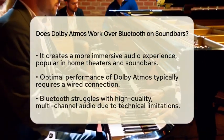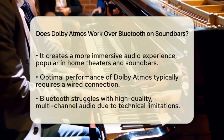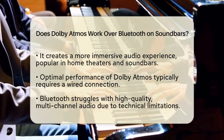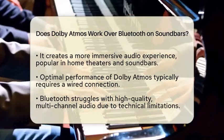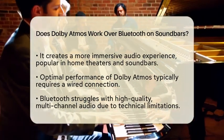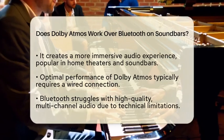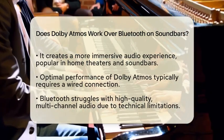However, when it comes to Bluetooth, there are specific limitations. Typically, Dolby Atmos requires a wired connection for optimal performance. This is because the technology involves complex audio data that Bluetooth may not fully support. Although newer versions of Bluetooth, like Bluetooth 5.0, offer improved bandwidth, they still struggle with high-quality, multi-channel audio.